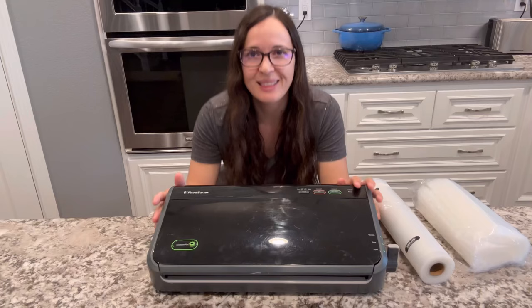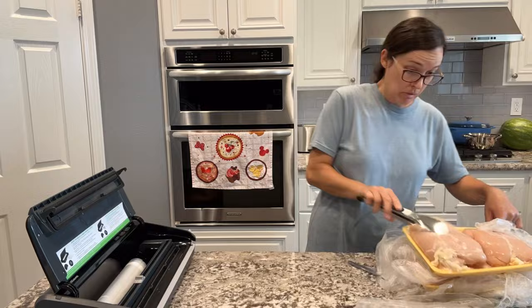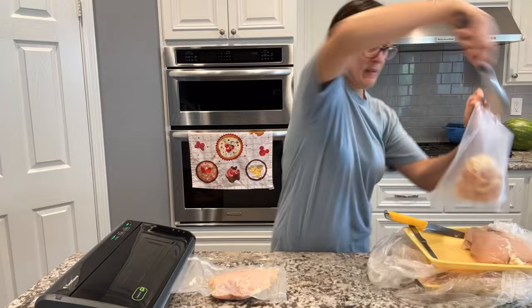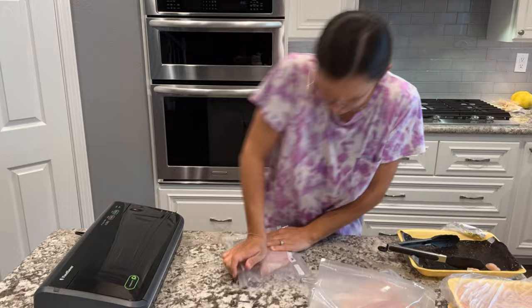This next tool I want to talk about is my food saver, and obviously it's a little bit of an investment. You may be able to get it for around $100 or so at Costco — a lot of times around Black Friday is when you'll find the best deal on this kind of thing. When meats go on sale, like ground beef or chicken, I will buy about 10 pounds, separate it into smaller portions, and then use my food saver here to just vacuum seal. And it keeps everything really nice and fresh for months and months.